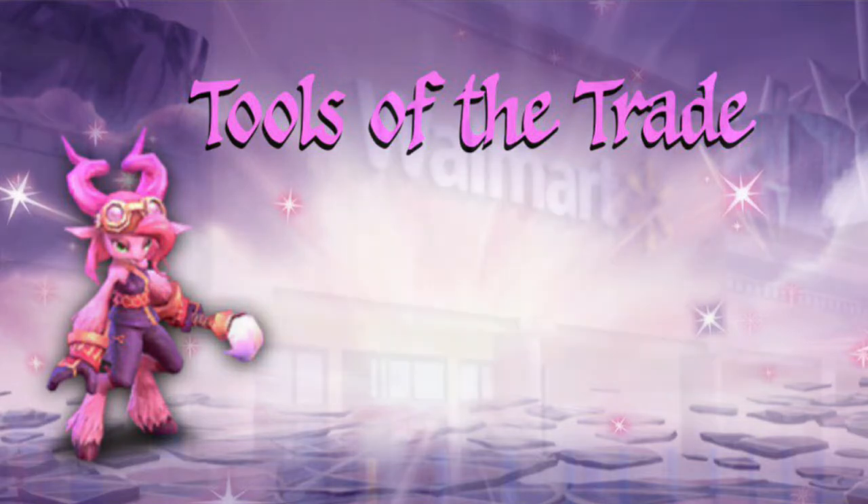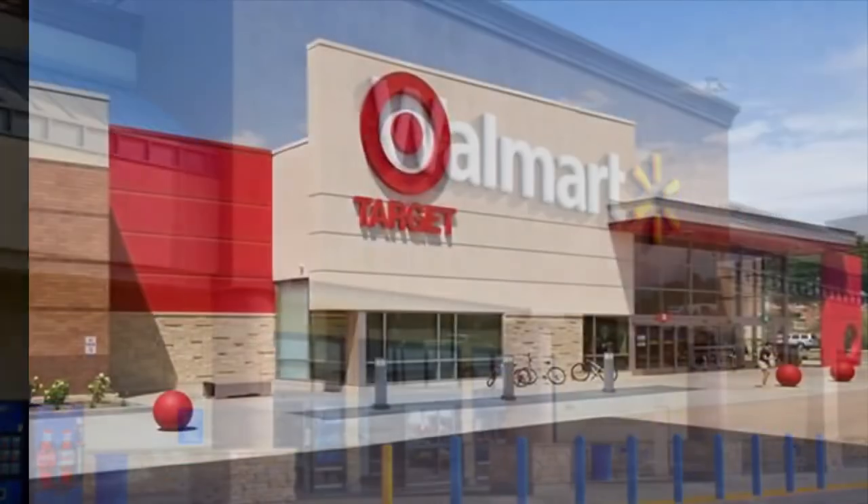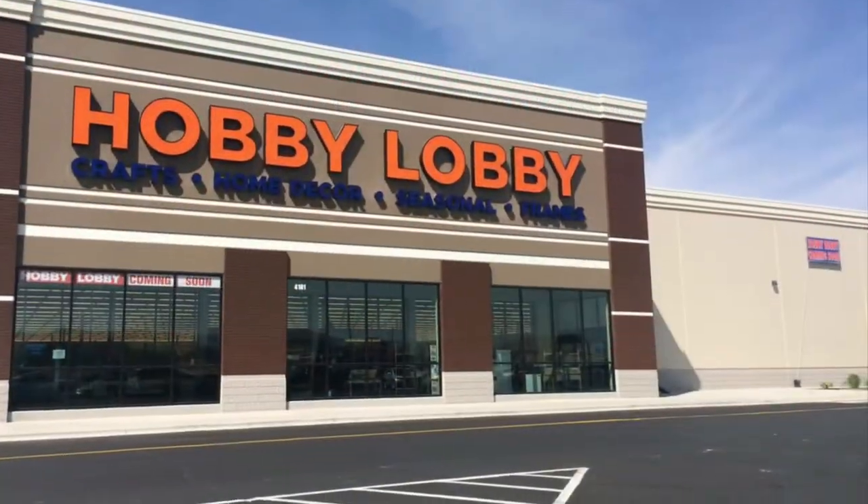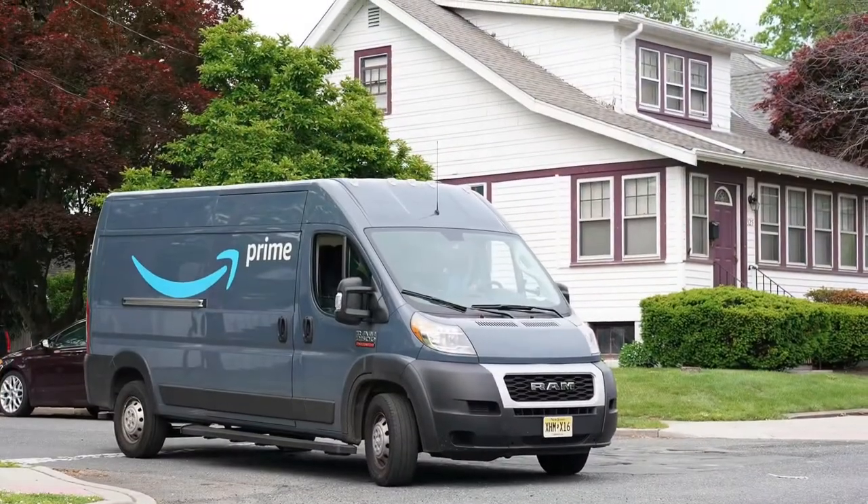All of the materials I'm going to share with you today could be found at Walmart, Target, or a local hobby store such as Michaels or Hobby Lobby. If you're outside of the United States, you could try checking on Amazon.